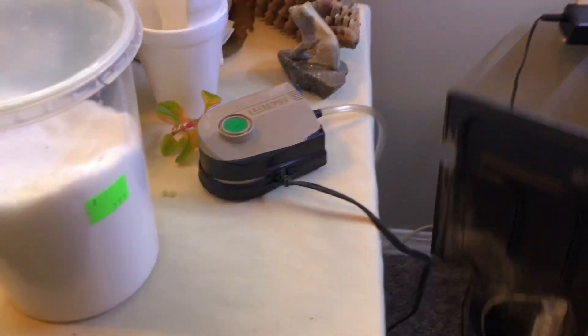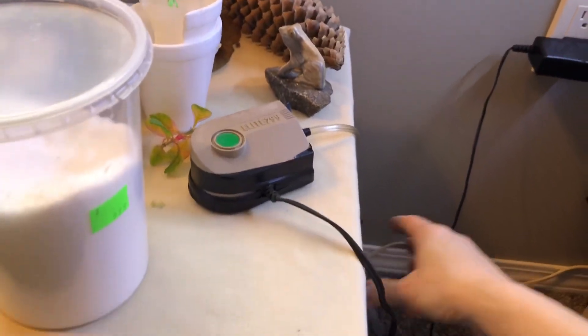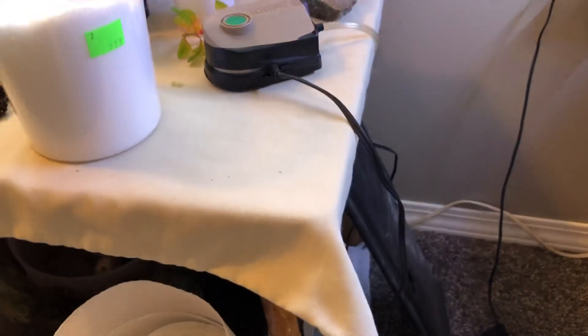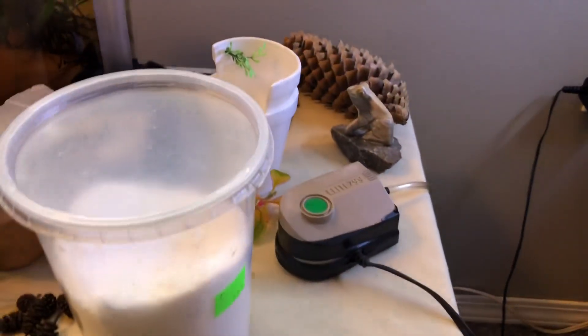We have our air pump and, of course, the lids for our tanks. Bettas, as they are developing — especially when they start to breathe — are going to need a good cover on their tank. So having a lid is important; this one does have a little light, though it's awfully dirty and I still need to clean it off.